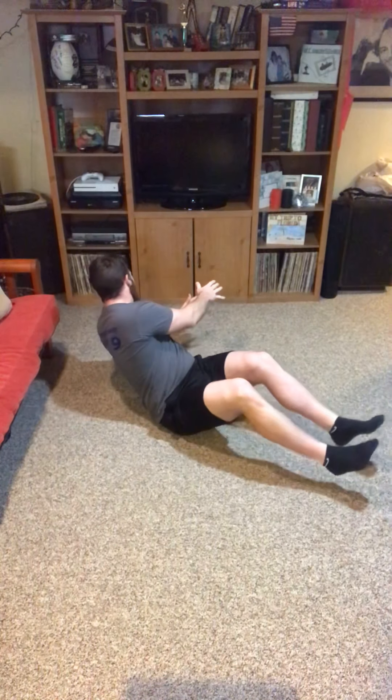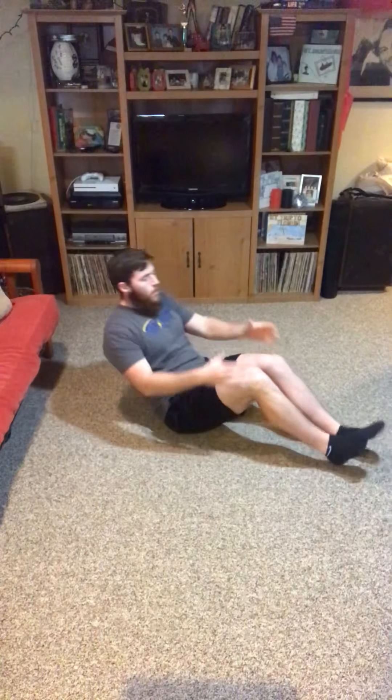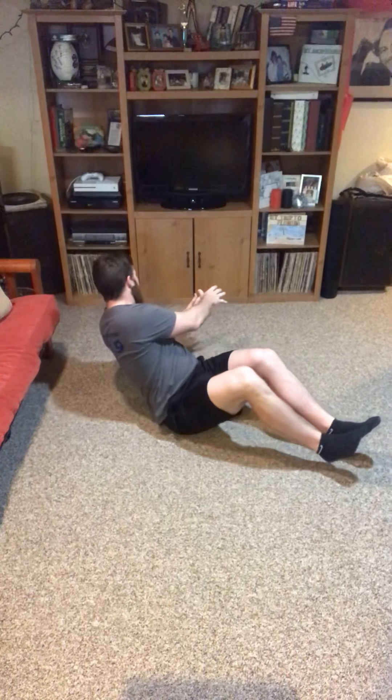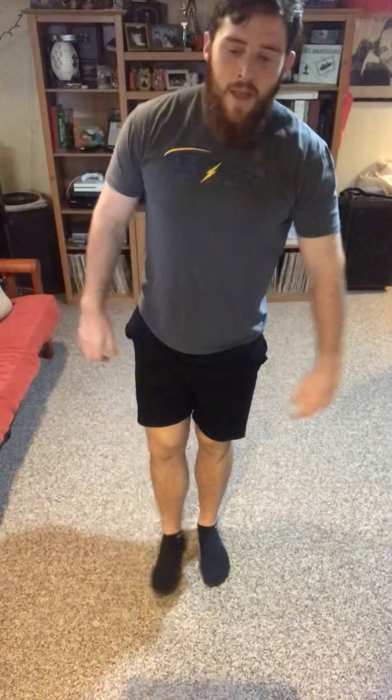...rotate over to the other side. Don't rush super fast through these — we don't want to just throw everything around. Nice and controlled, exhale as you go over to the side. We're going to go five to each side with the Russian twist.